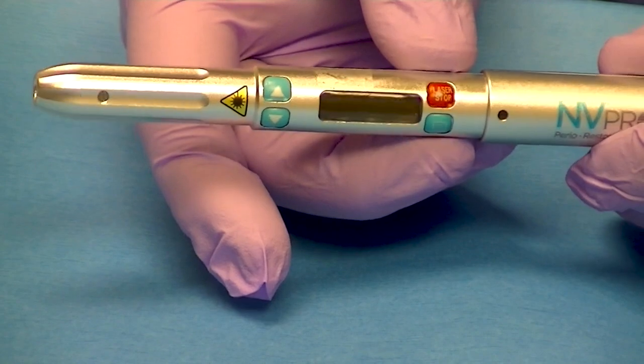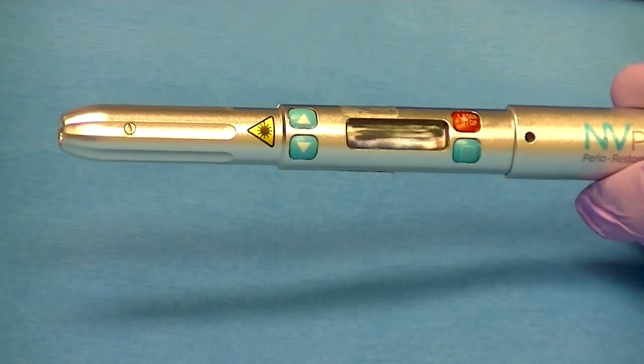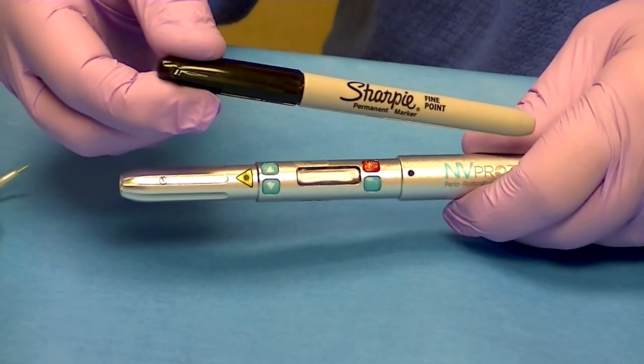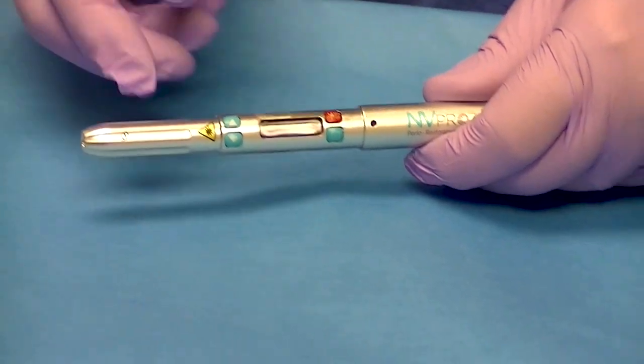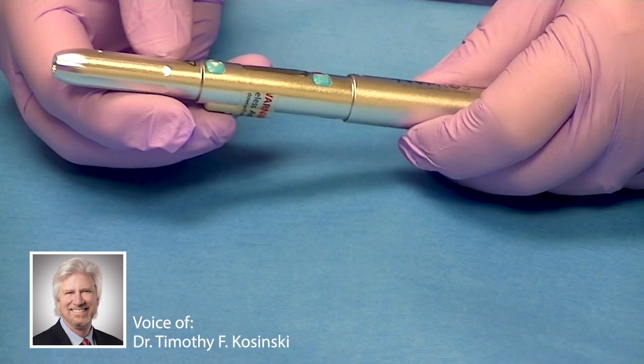The NVPro3 diode laser from DenMat is just a remarkable tool. You can see how small it is — it's almost a little bit bigger than a Sharpie, which is pretty amazing technology. It's wireless and very easy for us to transport from room to room.